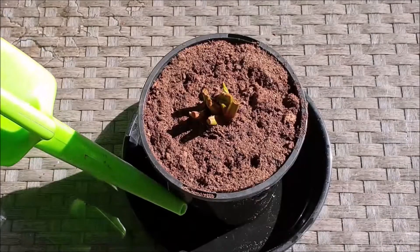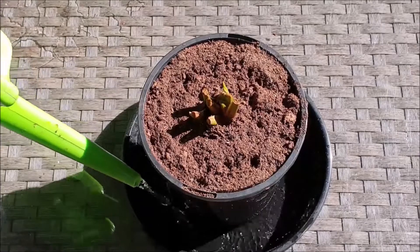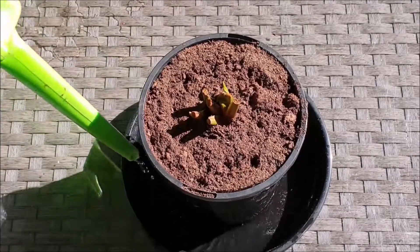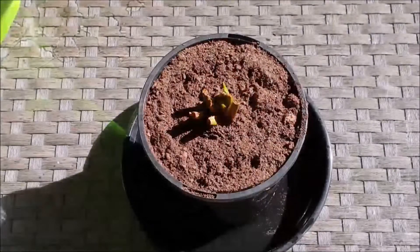Place the pot in a tray of water. This ensures that there is an even distribution of dampness in the pot. Continue the process even when the water is absorbed by the peat moss.